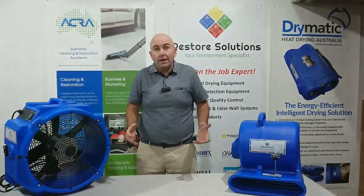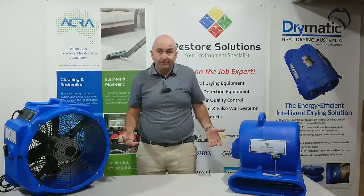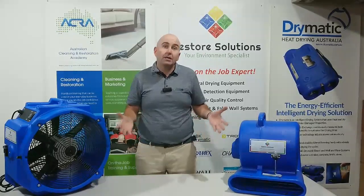Hi there, Gary Carroll here from Restore Solutions. I'm here to give you a tip about air movement. What do air movers do? Well, they blow the moisture from the surfaces of the material into the air.